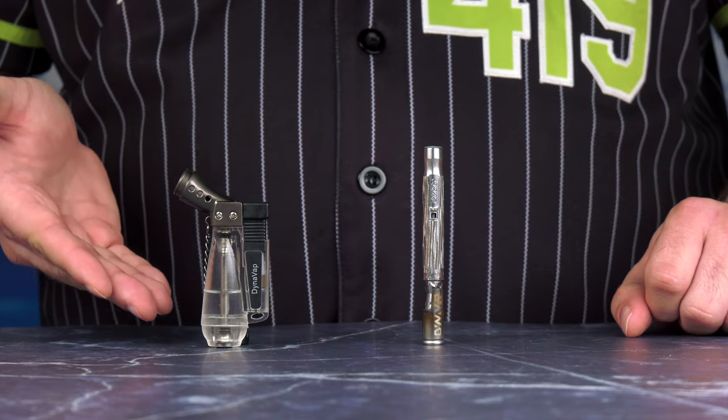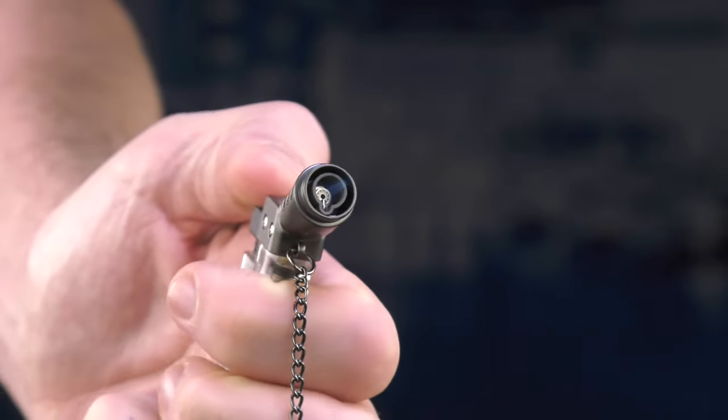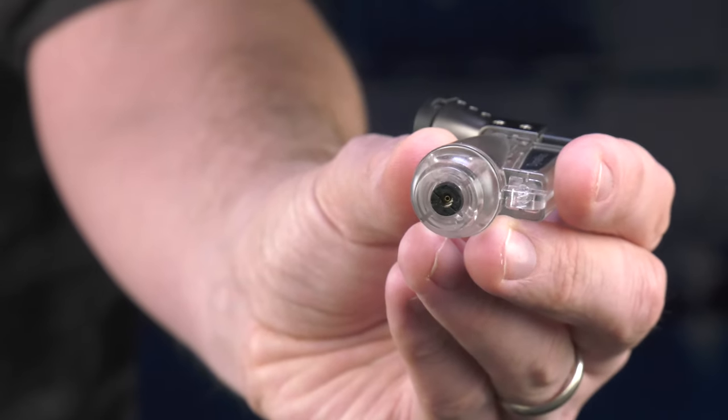For these advanced heating tips with the M+, I recommend using the Honest Torch, which is a single torch with a pinpoint precision flame. It also has a clear fuel chamber and is easy to adjust the flame height.